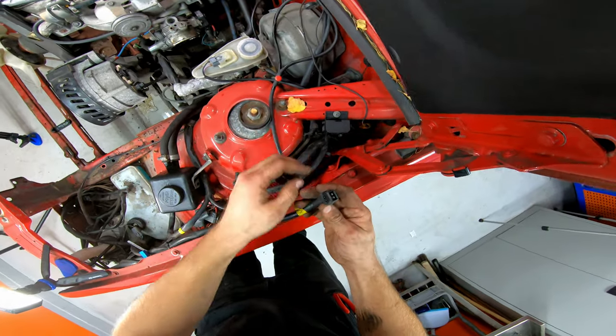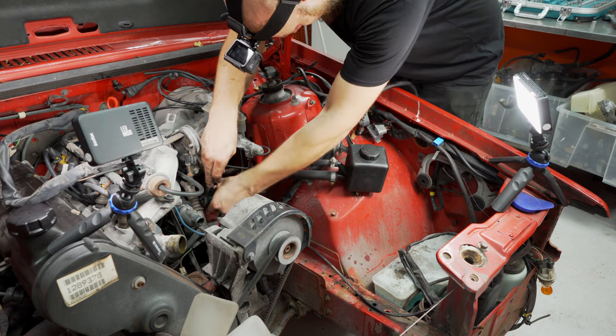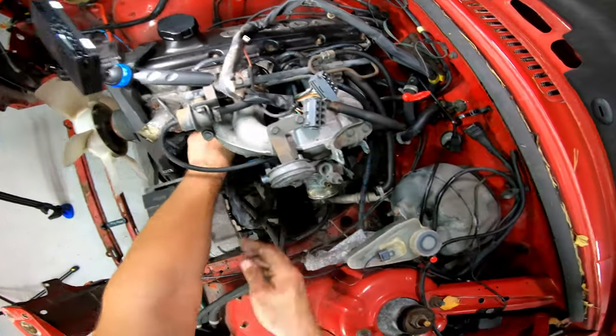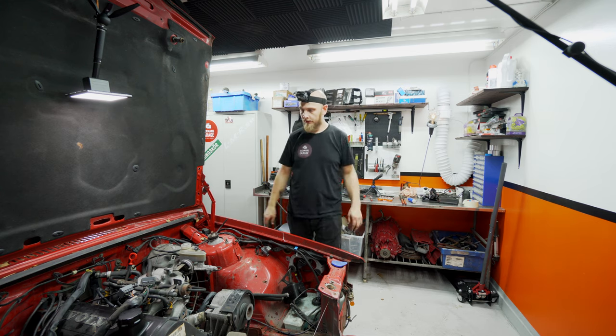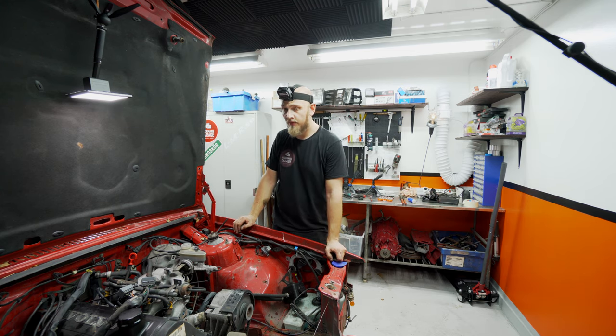I don't really know what this goes to. I think that's it for the engine bay. Now we're going to move on — we're actually going to move inside the car and get the gear knob off. And then we're going to get under the car, get the transmission loose, drive shaft, and so on. Let's keep going.